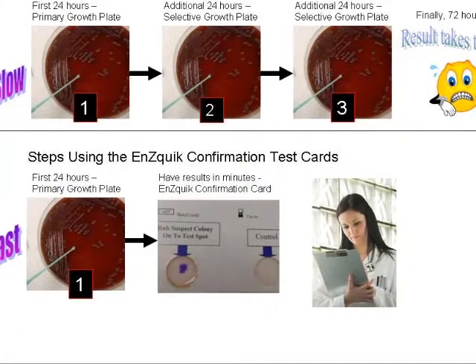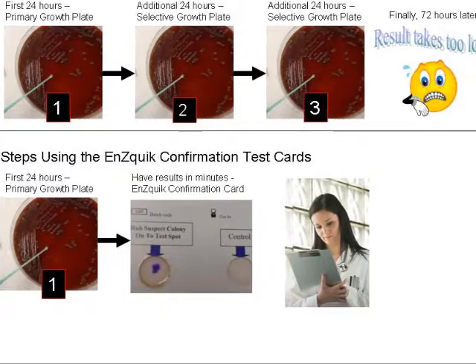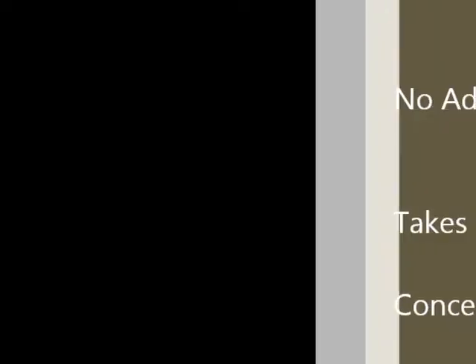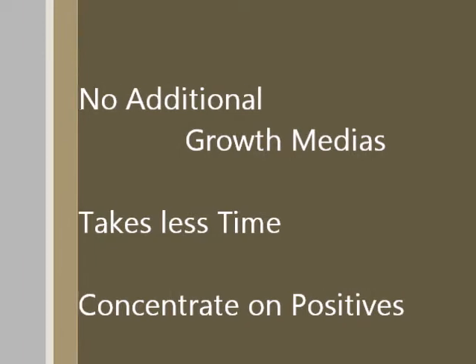However, by using the Enzatec confirmation cards, the target bacteria can be identified in just a few minutes directly from the first primary culture plate, thus eliminating the need for additional selective growth medias and reducing the time necessary to obtain the end result. This is especially helpful to quickly screen out the negatives and concentrate on any positives found.